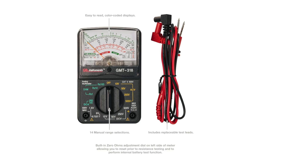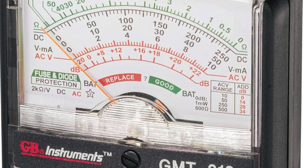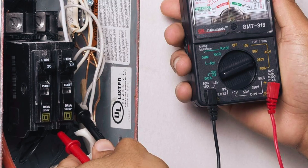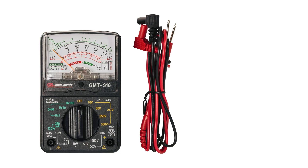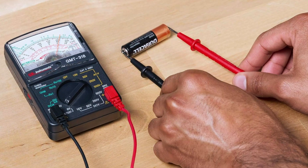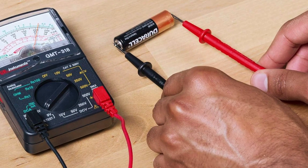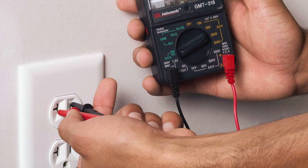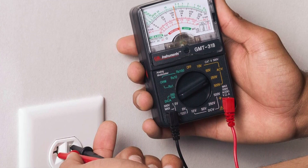The GMT318 is especially popular with beginners because of its clear, easy-to-read scale and simple operation. It doesn't overwhelm with excessive features, and its compact design makes it easy to store in a toolbox or carry to job sites. Whether you're checking household circuits, testing batteries, or diagnosing small appliances, the GMT318 provides dependable readings with real-time needle movement that helps you see changes as they happen.